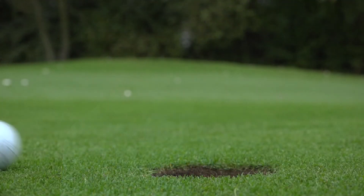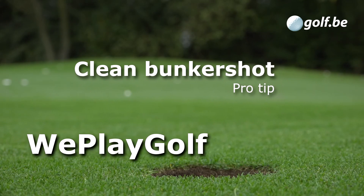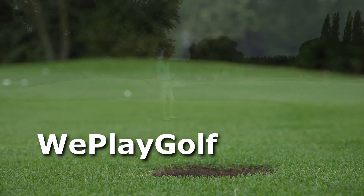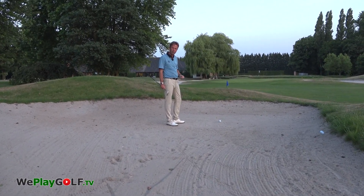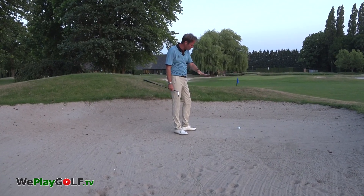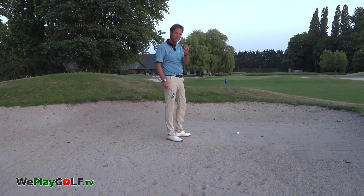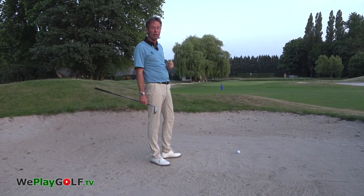Hi, welcome to We Play Golf. Today I'm going to show you how you play a clean shot out of the bunker for 40 meters. One of the first things you want to check is the lie of the ball in the sand. As you can see, the ball has just rolled into the bunker and it sits well onto the sand. I have about 40 meters to cover to get to the green.